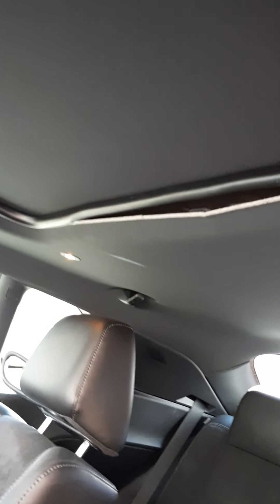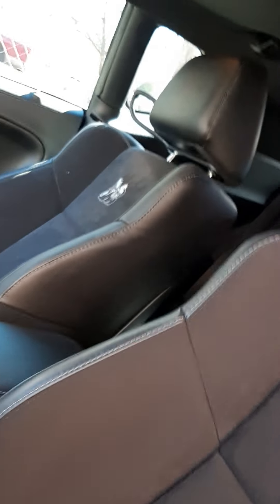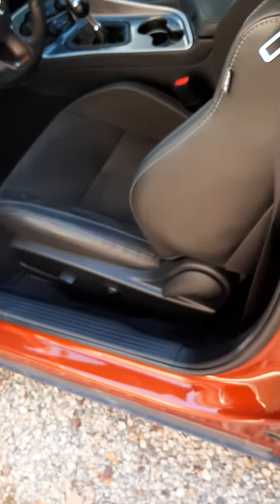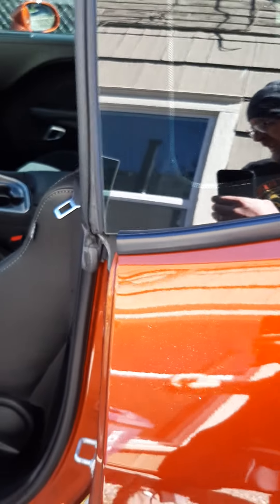Dodge, you need to be putting some better quality product in your car. This car's got three thousand miles on it — oh my god. I don't even want to see what else is messed up on it. Are you kidding me? Alright, I'm gonna quit thinking about that and start thinking about the battery.